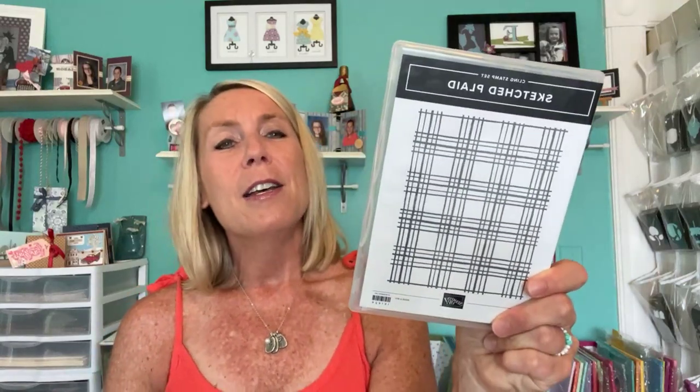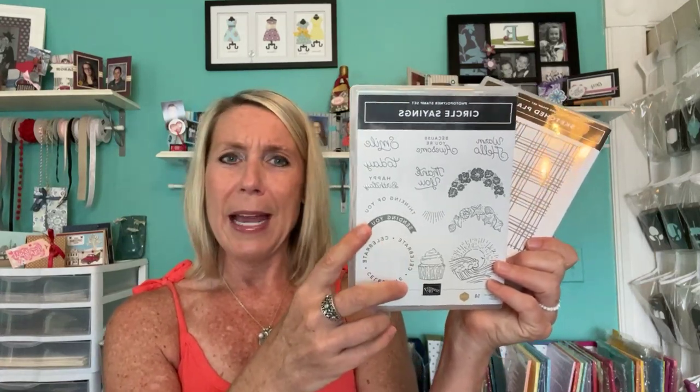Today, ladies, we are going to be playing with two of my favorite stamp sets right now. This is the Sketched Plaid stamp set — so cute. This is like an awesome background stamp. I'm going to show you guys simple card making with the Sketched Plaid stamp set, and we're also going to pair it with the Circle Sayings stamp set. Great sentiments in the Circle Sayings stamp set.